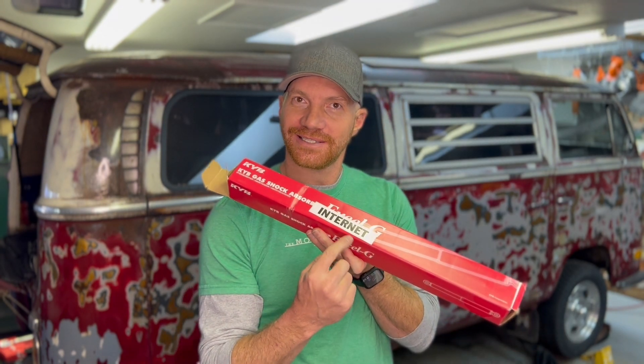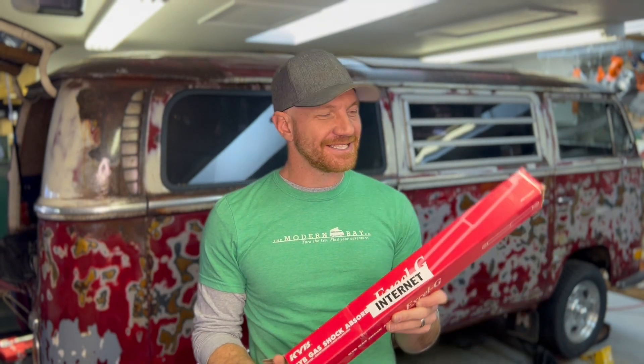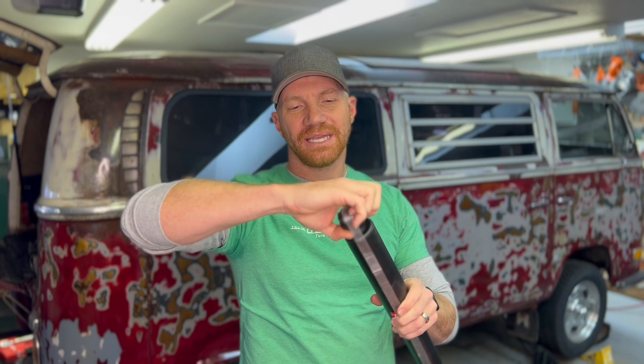By far what most people do when they replace the shocks on their Bay Window buses is go to the internet and order something like these — the KYB GR2s. Last I checked, if you order them online they're like 20 to 30 bucks a piece, so relatively cheap and relatively easy to swap out. If you go with these, you do need to buy the little add-on kit that has these little collars that fit right in there — it's like another eight bucks for that kit.